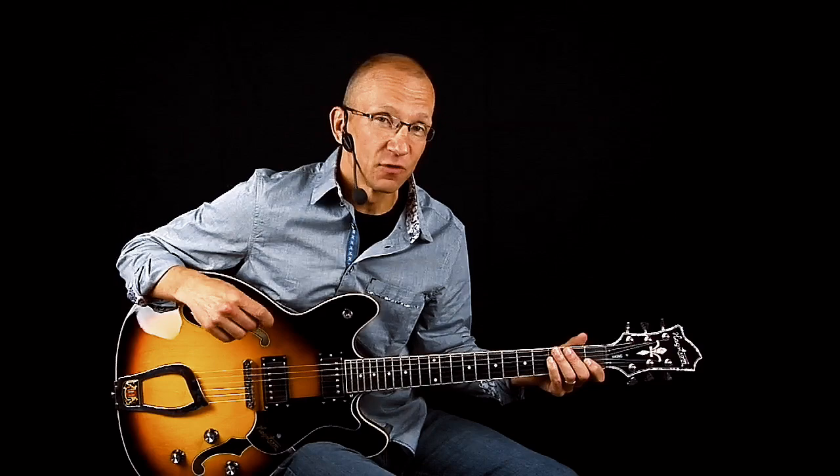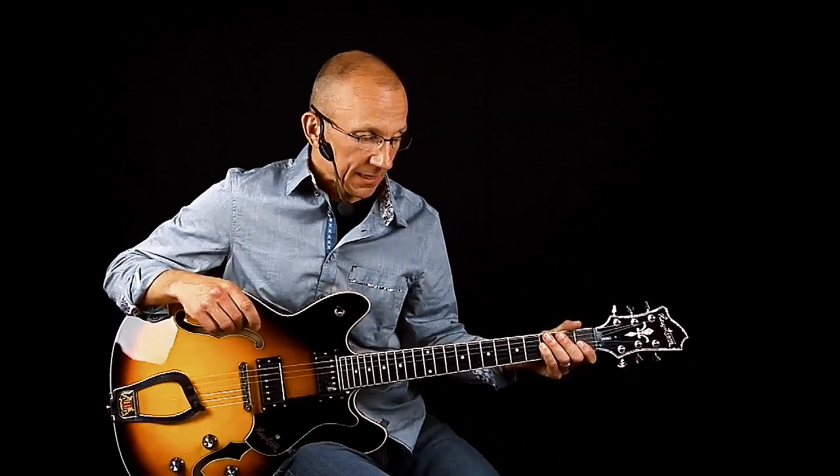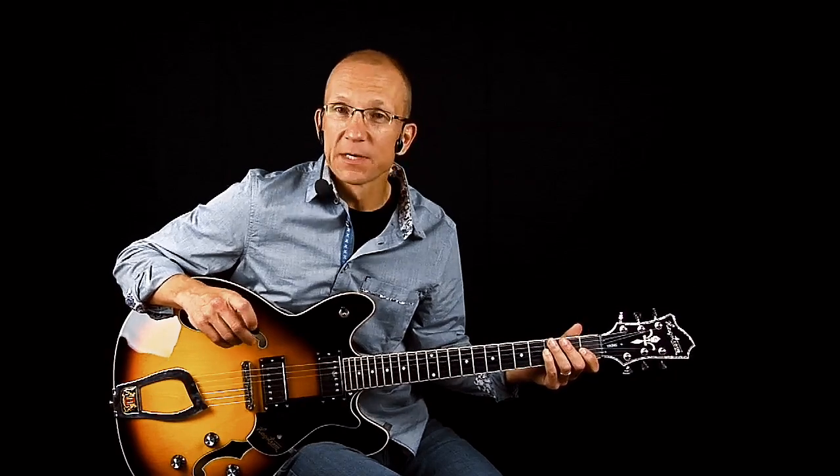Hi there! Today I have a sweet jump blues style lick for you. In fact it's more than a lick — it's a longer idea that's reusing some of the same elements, and it's pretty sweet and has some useful lines in it. So we're playing this in the key of A. I have a little drum loop here to play along to, and this is what it sounds like.